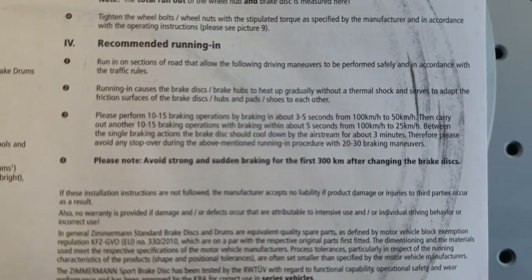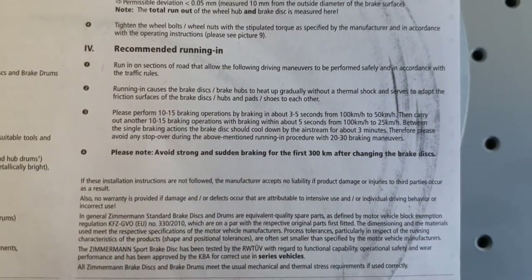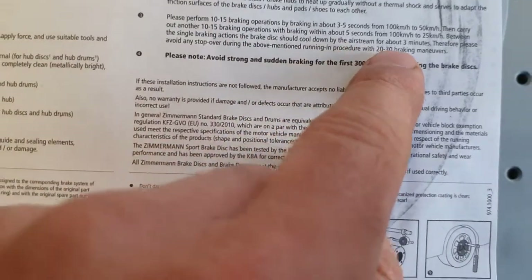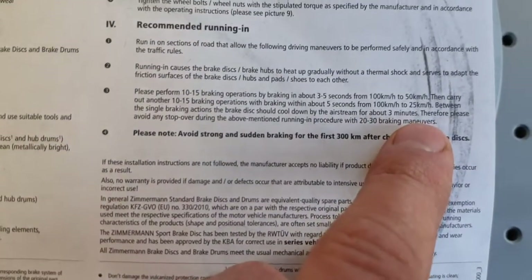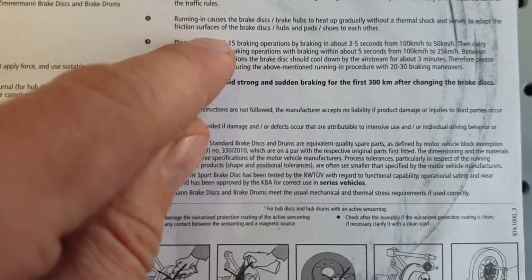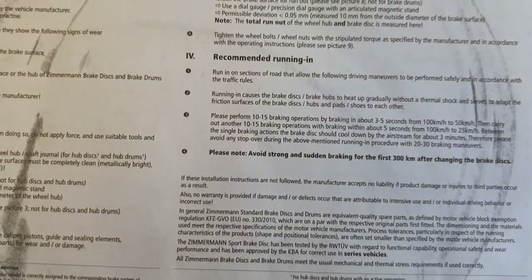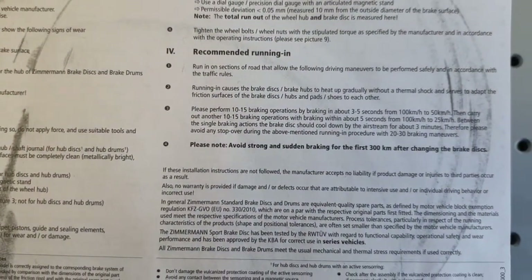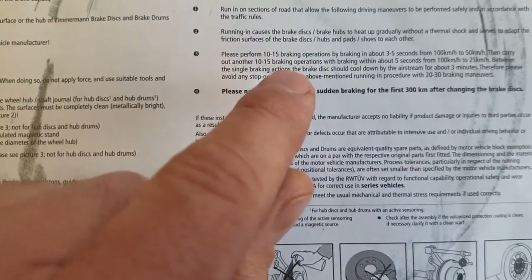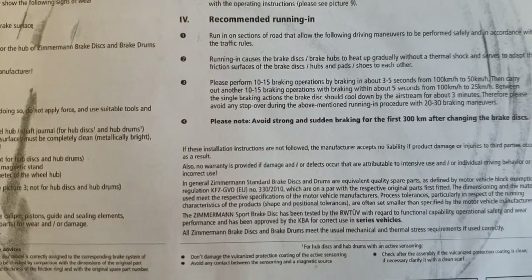After each braking operation, just drive for about three minutes to cool down via airstream. Ten brakings will take approximately 30 minutes. If you want to do 15 brakings to cool the disc more thoroughly, it takes approximately 45 minutes.